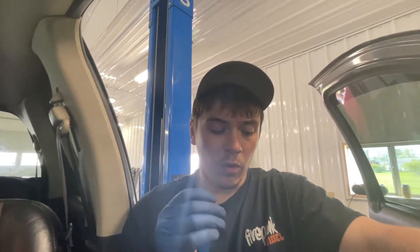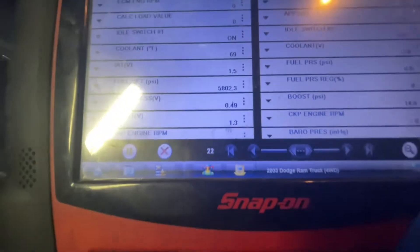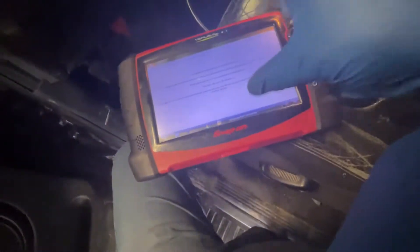So as you guys can see right now, we have 5,800 pounds in the rail. Before I fixed this issue — which ended up being the relief valve — this truck would only make around 600 to 700 pounds while I was cranking the engine. I was only getting 500 to 600 pounds, and that's not enough to fire the injectors. I think the ECM requires 1,400 PSI before it will start the truck.